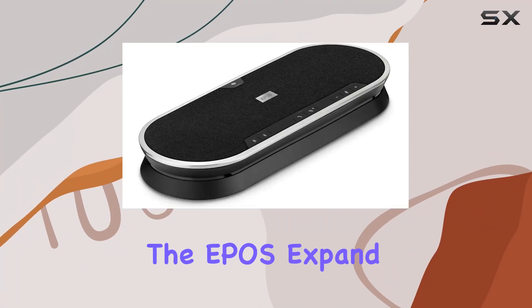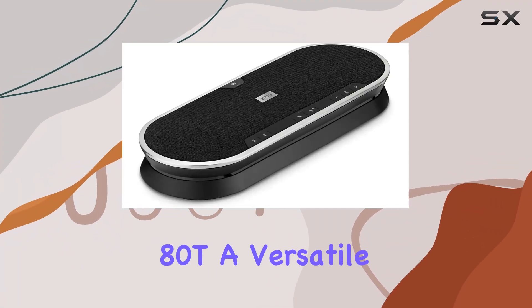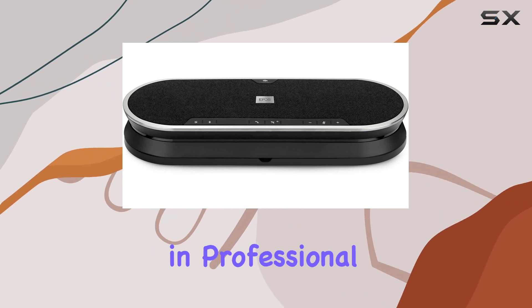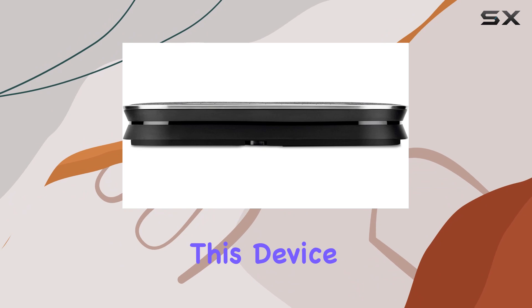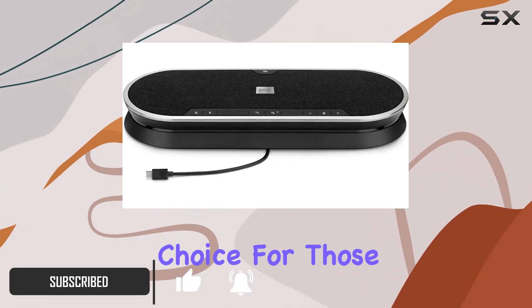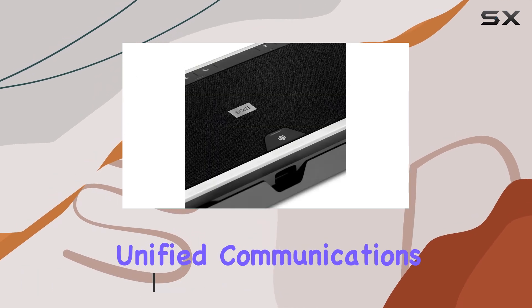Today, we're diving into the EPOS Xpand 80T, a versatile Bluetooth speakerphone designed for seamless communication in professional environments. This device boasts a sleek design with a focus on connectivity options, making it a standout choice for those immersed in unified communications.